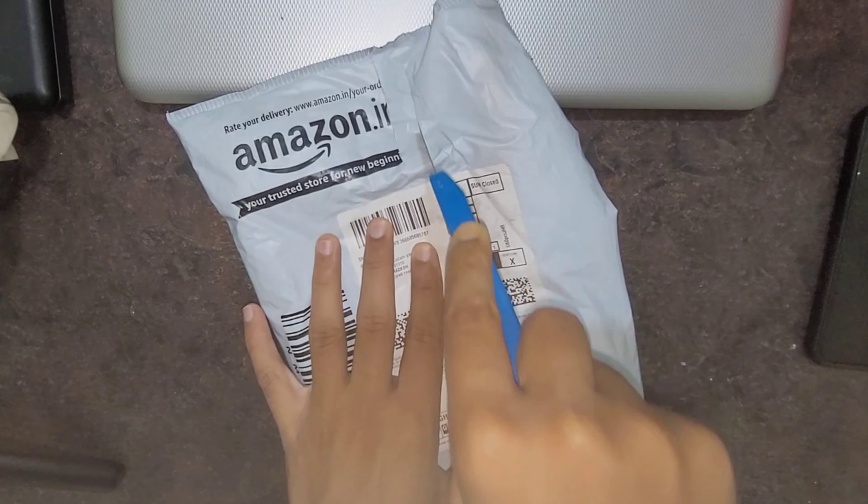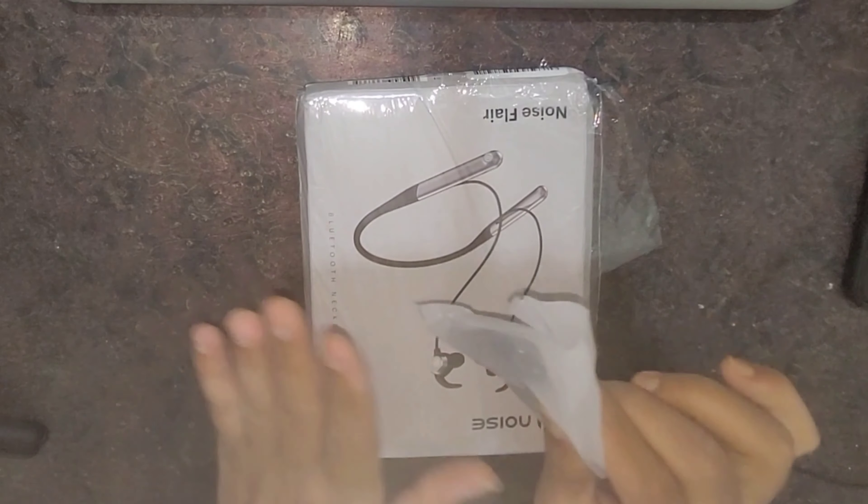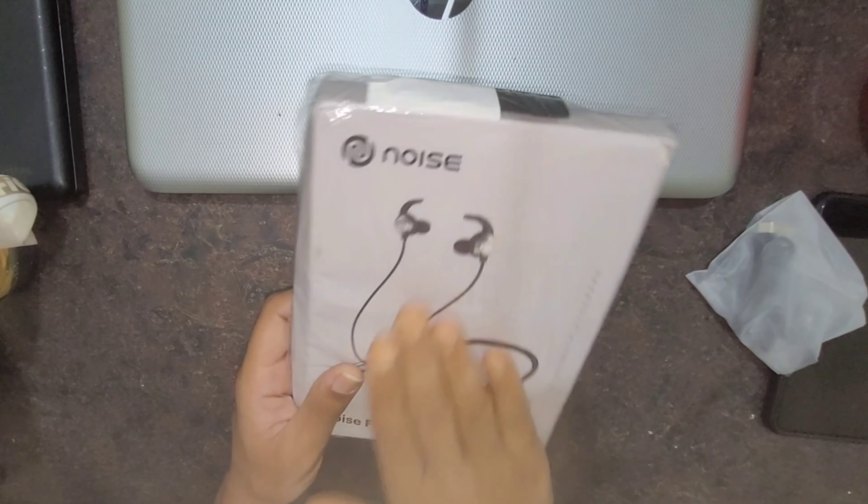I'm going to show you my first unboxing experience on this channel. If you are new to this channel, please subscribe. So let's go — let's see the first unboxing. I have my package and I'll remove the main item now.